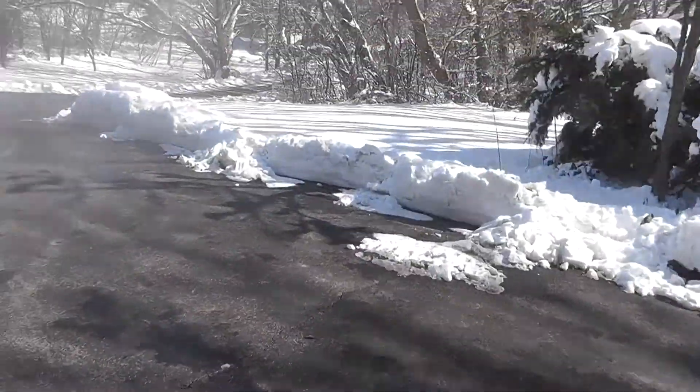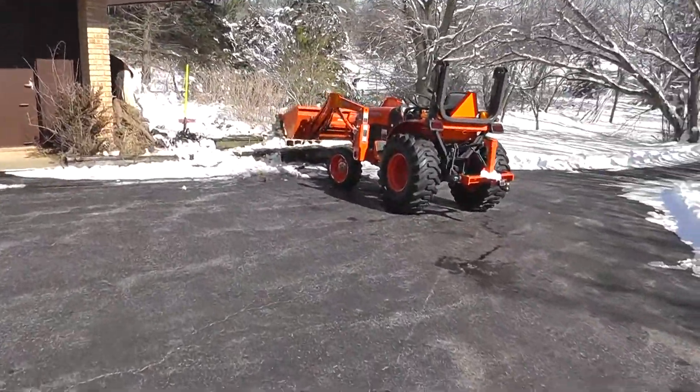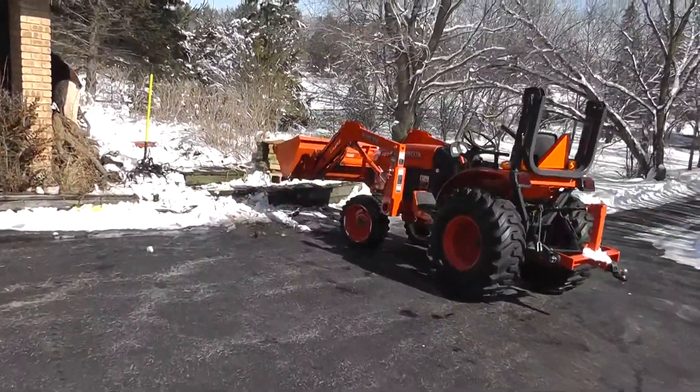But we're quickly realizing that the propane — we're not going to have enough propane, basically. It'll take way too much propane to efficiently boil all the sap out.